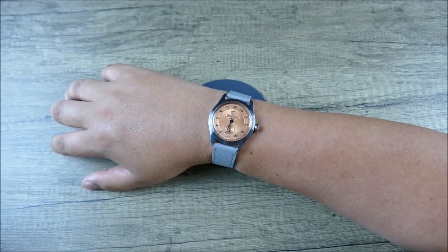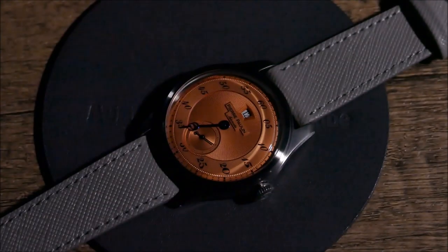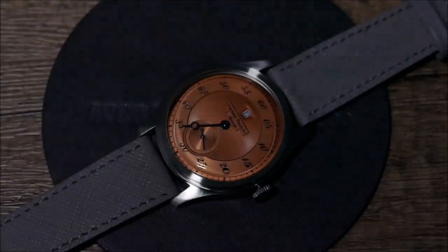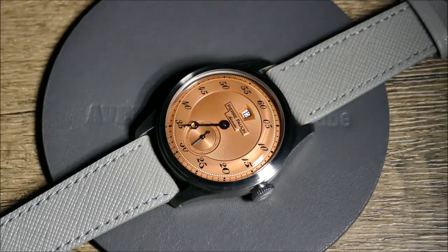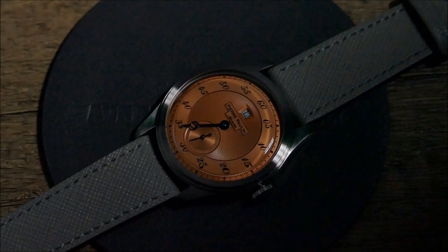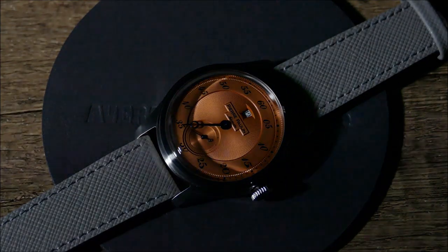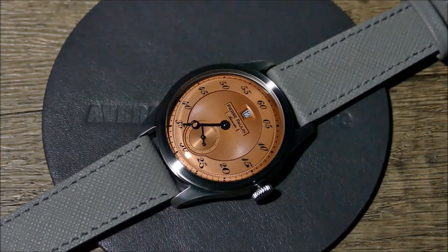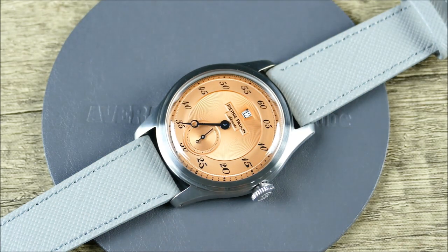Let's do some low light shots. No lume on this one — so no lume shots. But the low light transition is still worth seeing, because you're not always in direct sunlight. Coming in and out of buildings or under shade shows what these colors, textures, and finishes look like in less than optimal lighting. You're still getting a whole lot of magic and drama from that dial. No lume, but still quite legible — for a dress watch with a lot of ornate details, that's still very readable. Those colors play beautifully together.